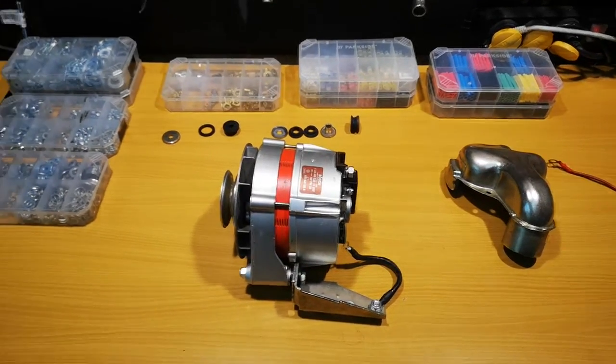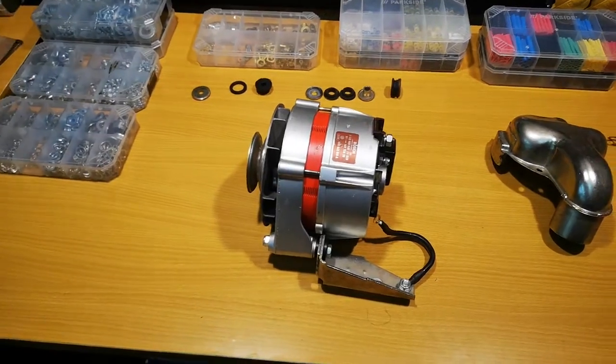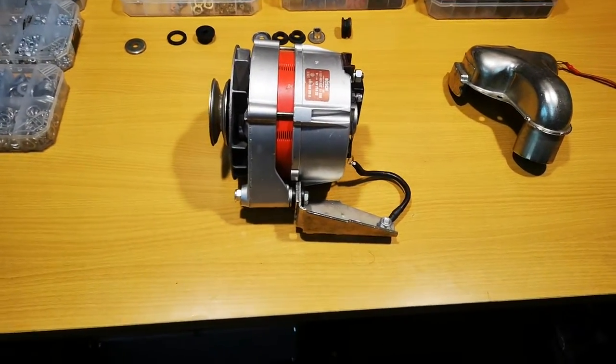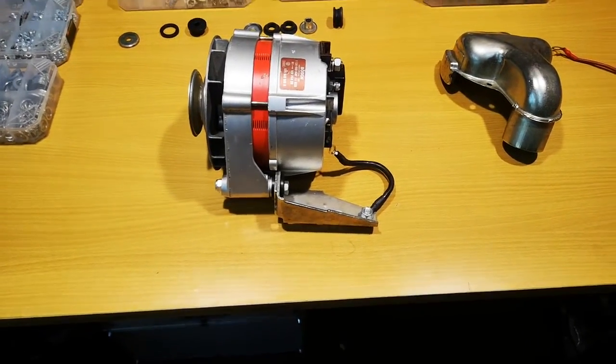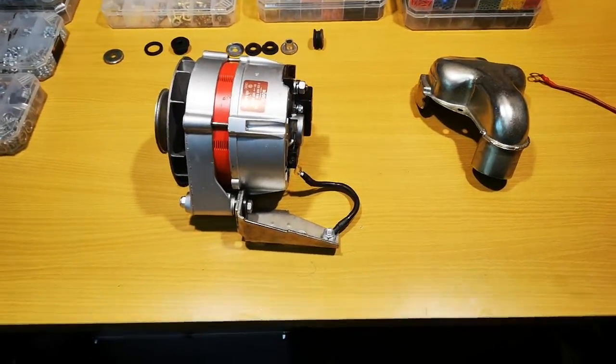Hello, today we are going to look at the alternator from a 2-liter Porsche 924 and some of the specific installation requirements and things that I do to mine to prolong its life.